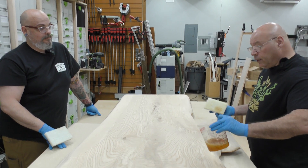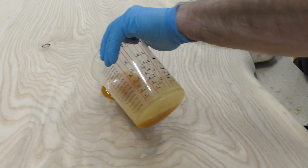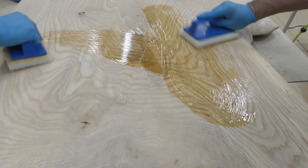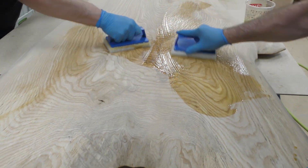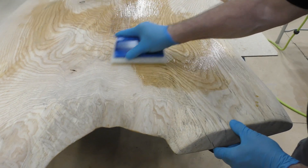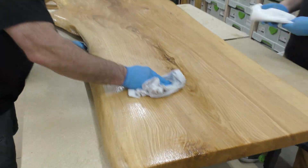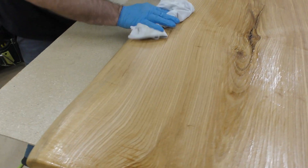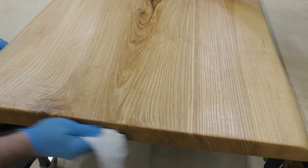Let's stay away from some of these cracks and crevices and I'll show you how to attack those later. There's some Rubio going on now. Let's wipe her off — always flip that rag, turning it in and out. Man, is that going to be a nice desk.